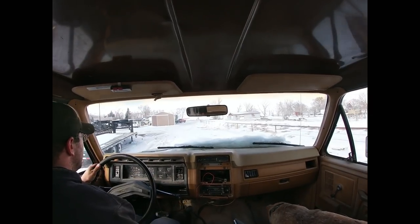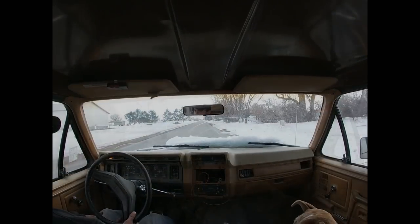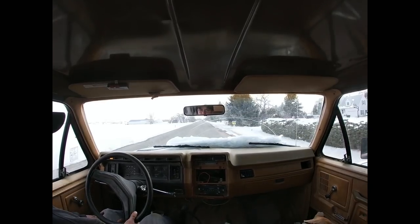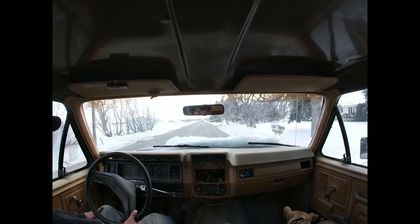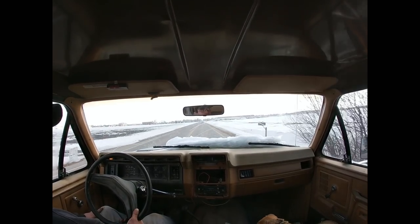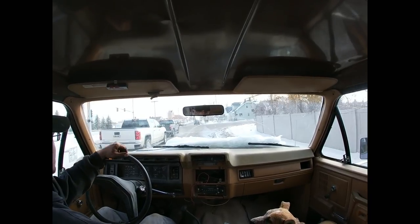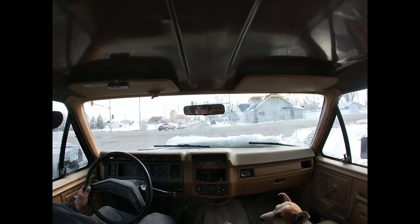Woo-hoo! Actually, everything feels pretty good. It's been a long time since I've driven it too. It's been a long time.